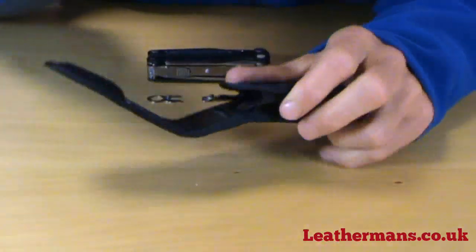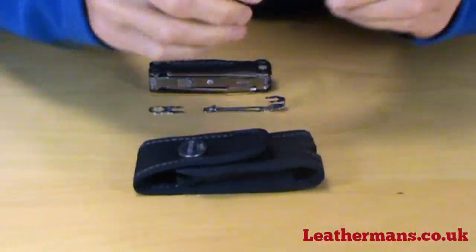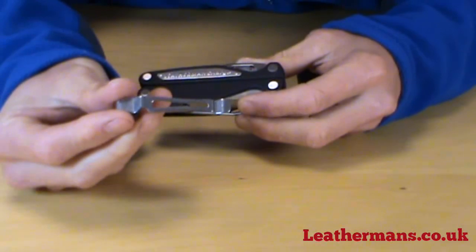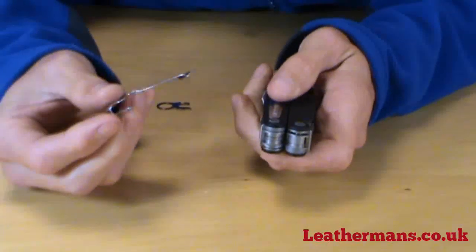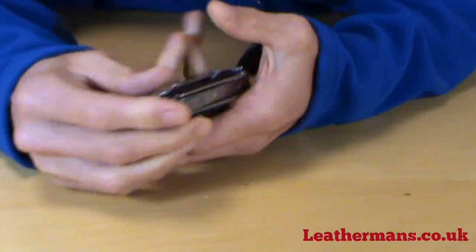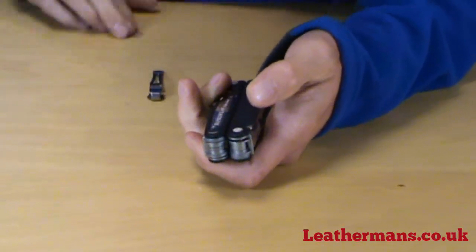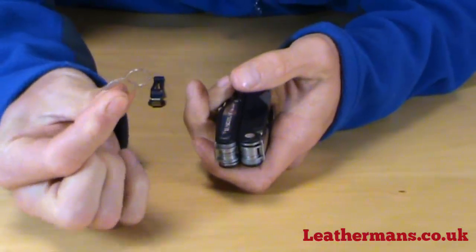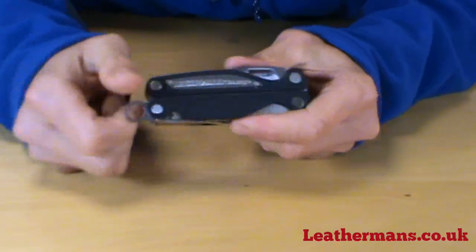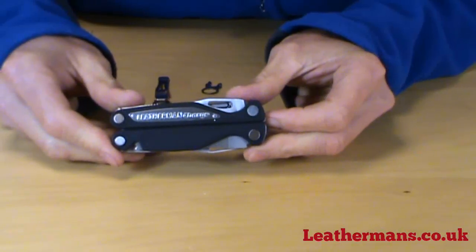Both pouches have a little slot designed to hold the bit sleeve, so you're always able to carry all your bits with you. You also get a removable belt clip, which clips onto the back of the knife so you can clip it directly onto your belt or a webbing strap. The other option is a lanyard ring, which allows you to tie a cord onto your knife. So those are the accessories that come complete with the Charge AL and ALX.